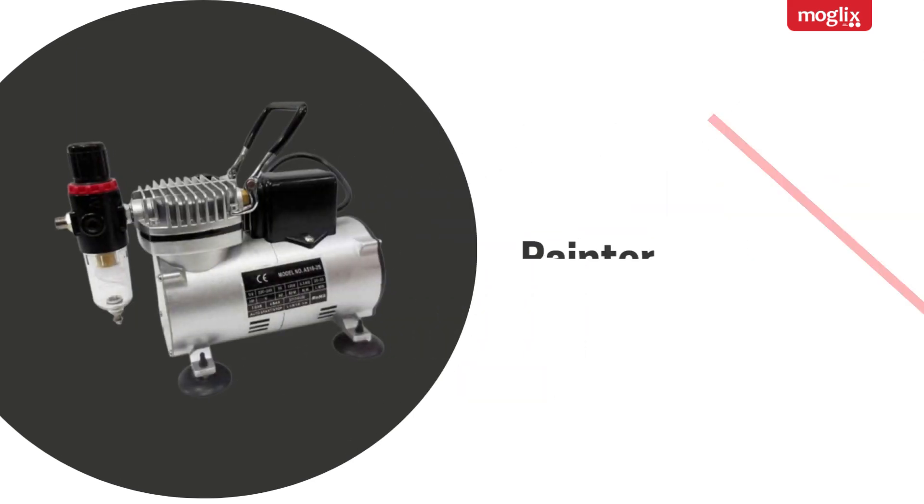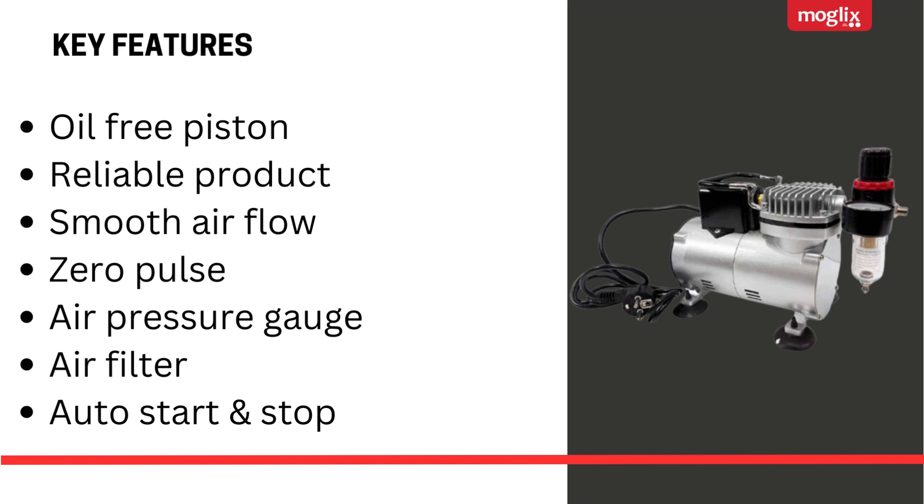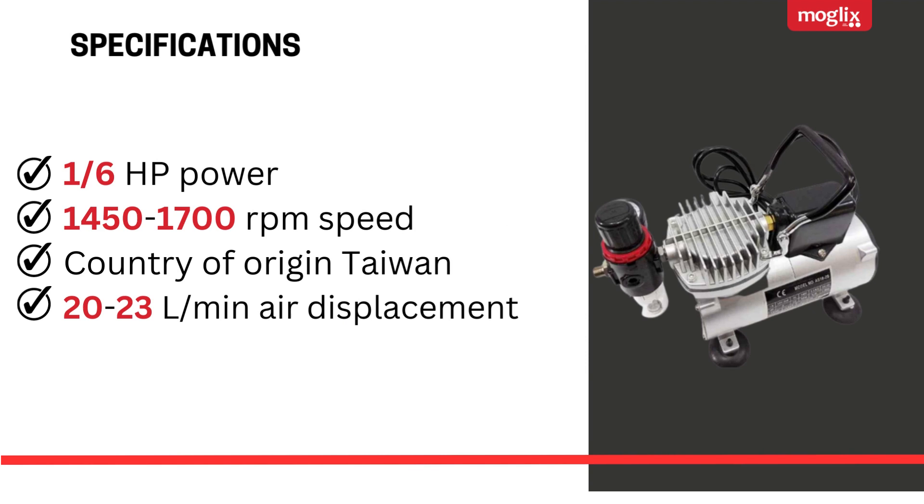A one-sixth horsepower mini compressor with 182 key features: oil-free piston, reliable product, smooth airflow, zero pulse, air pressure gauge, air filter, and auto start and stop. Specifications include one-sixth horsepower and 1450 to 1700 RPM speed.